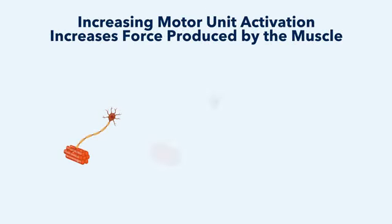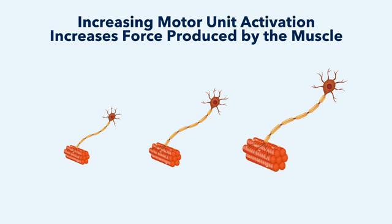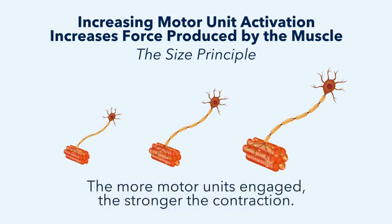In a muscle contraction, motor units are recruited from small to large, often referred to as the size principle. The strongest contractions engage the most motor units. The main thing to remember is: more motor units engaged, the stronger the contraction.